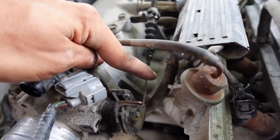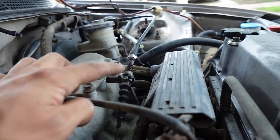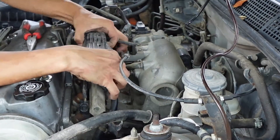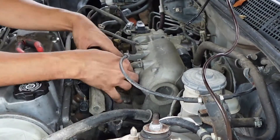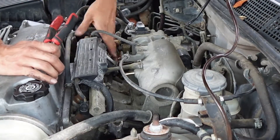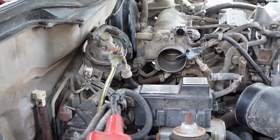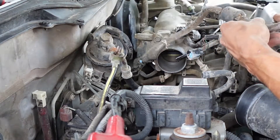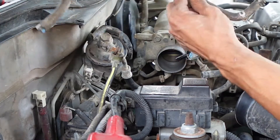That tubing follows right here to a purge valve, which we're going to leave on there, and then take off that little tubing right there. Here we have this hose that was connecting into that purge valve into the black canister — there's just one 10mm bolt holding that in. Take that on up.